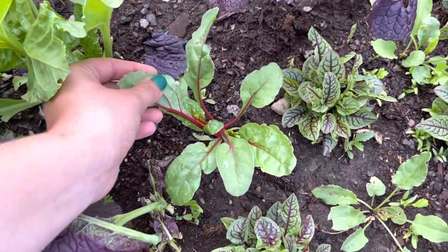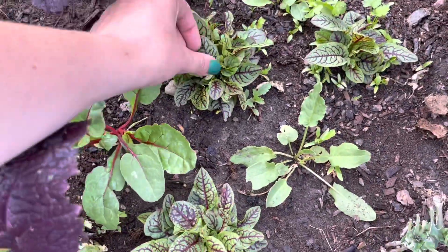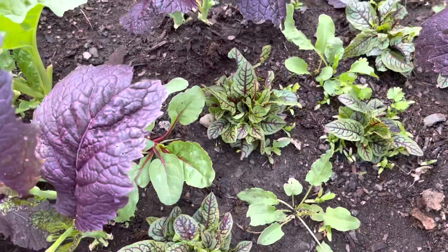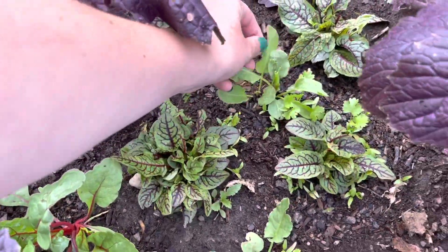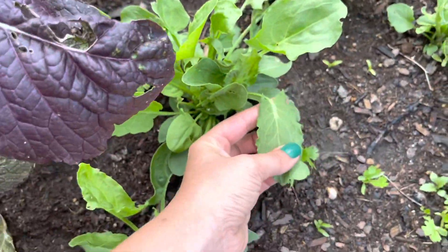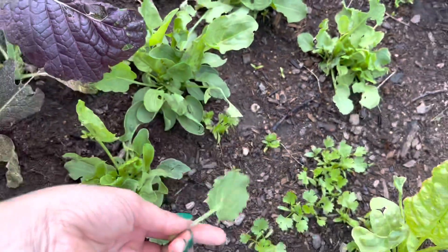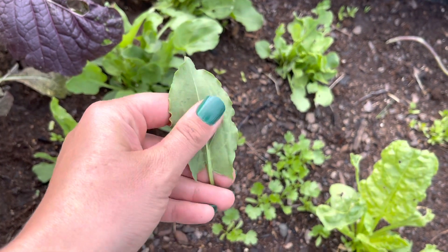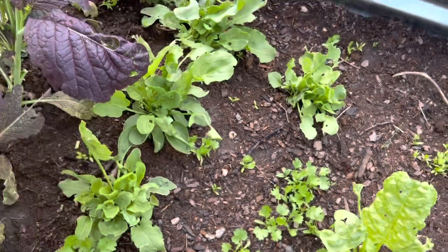Here we've got some Swiss chard coming up. This is a red-veined sorrel, so that's another kind of sorrel. That one doesn't taste as sweet as the regular sorrel. You can actually see what the leaf looks like right here. They have a nice sweet and then sour thing going on — so they're really good in salads.